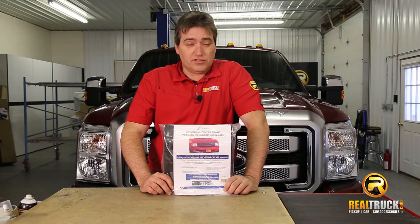Hey guys, John here with realtruck.com. Today I want to show you how to install the FIA Universal Fit Winter Front.